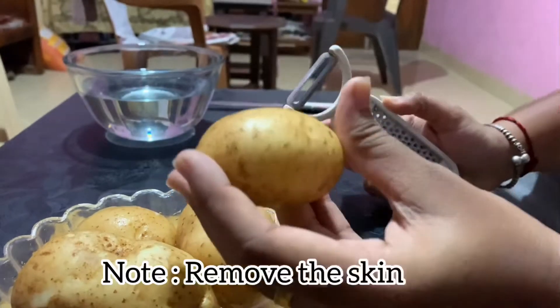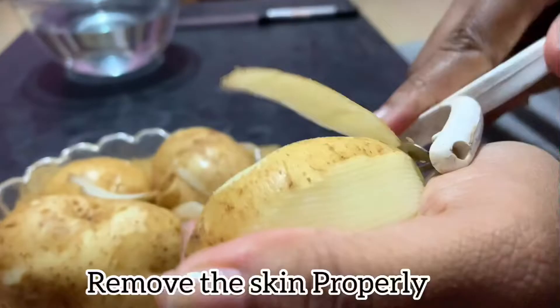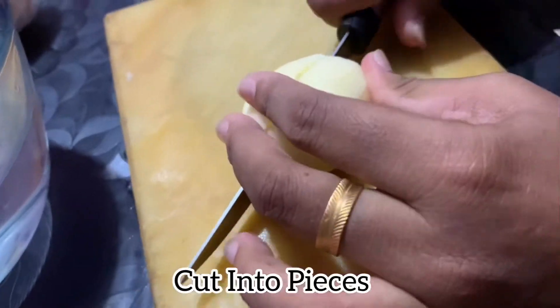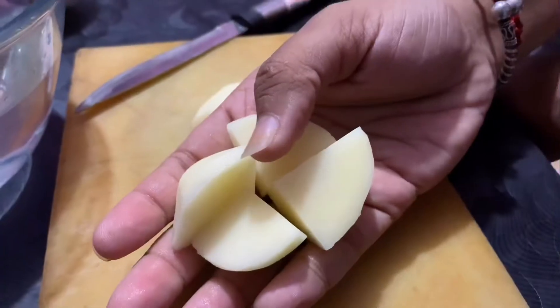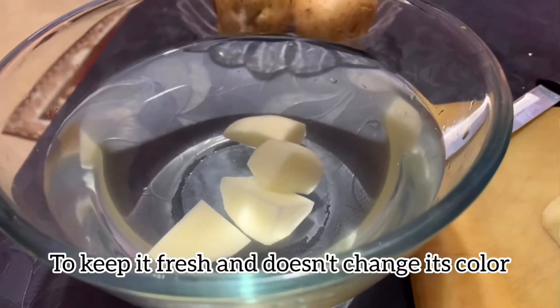Let's go to the pot and mix it. Take the pot and cut it into pieces. When you put your rice in the pot into the water, put the rice in the pot. Then pour the rice in the pot.